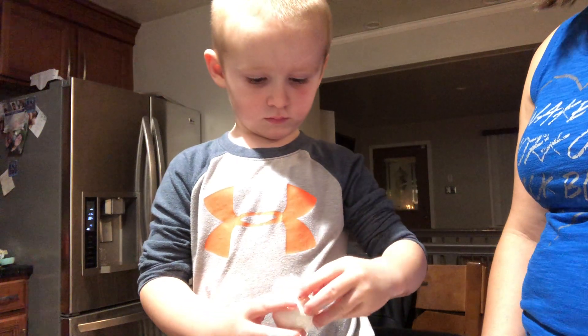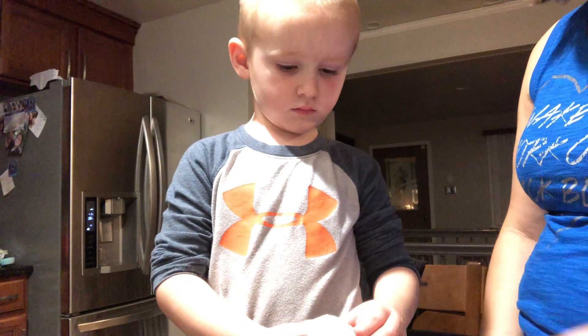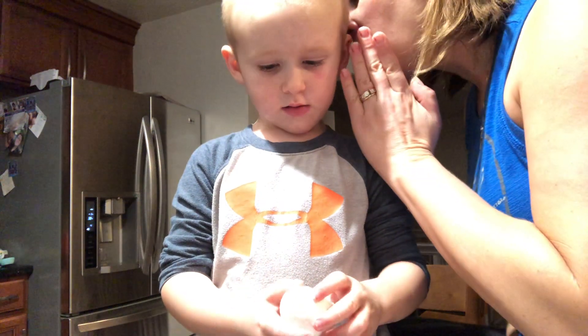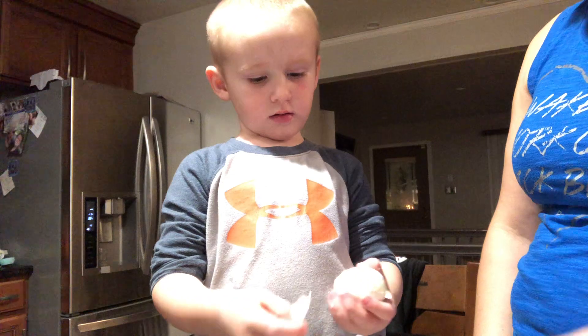What is this called again? What is this? An egg. What kind? What kind? Dip it.